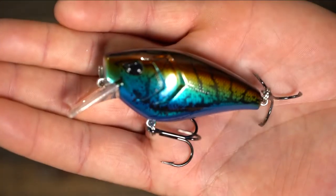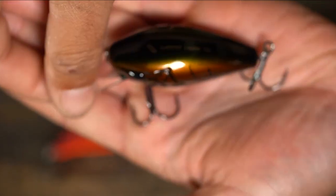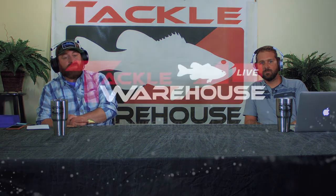I like to throw a lot of crankbaits and squarebills, and I almost hate iCast because I keep seeing stuff I have to get. My wife comes into the garage just shaking her head — I gotta sneak all the new stuff in when she's not looking. That's the Warthog Squarebill, and it's available to buy now in select colors, with more coming in. Just keep checking the site — it's right down below underneath the video.